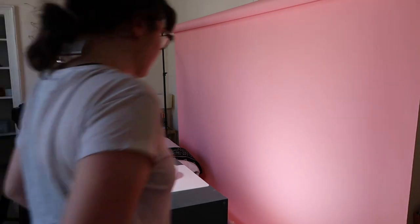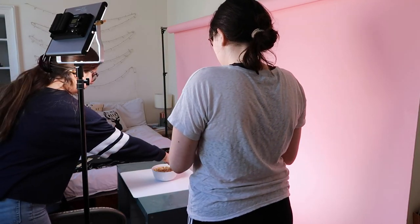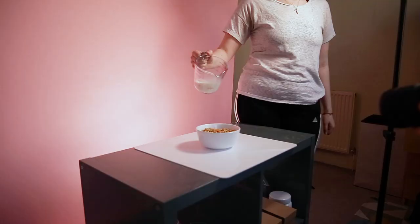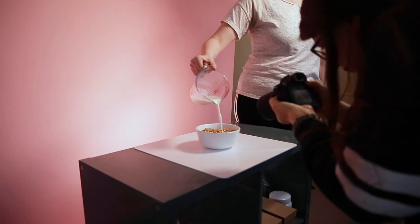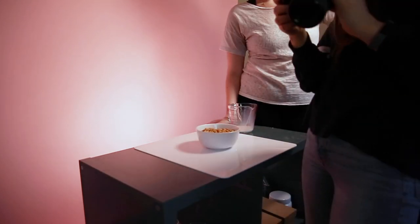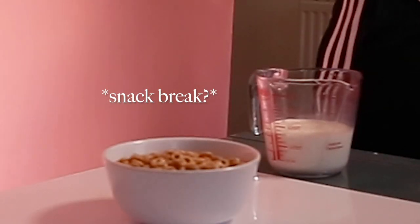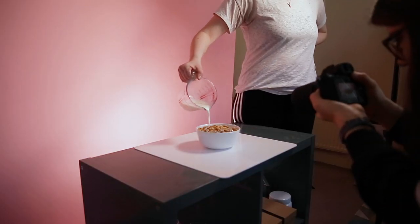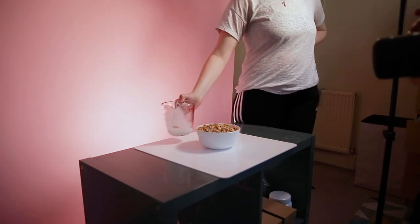I'm just going to have you pour in a circular fashion — start in the back and go like that. Oh, that wasn't bad at all! Okay, that was good.